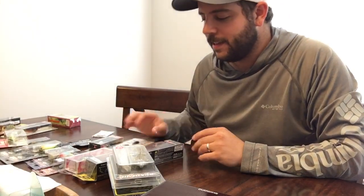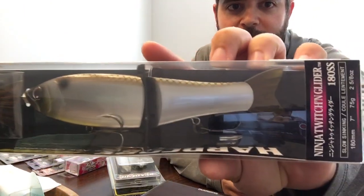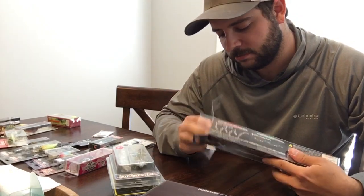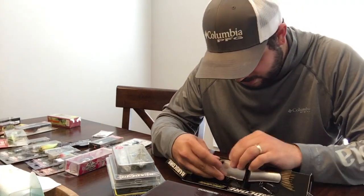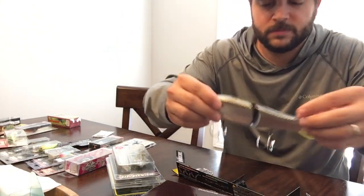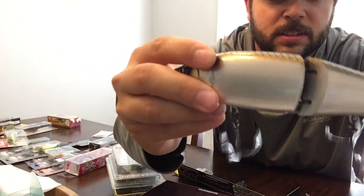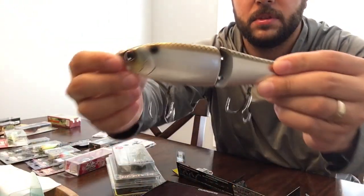Here are some things I got from Japan. Starting with this — the Dual Ninja Twitching Glider 180 SS glide bait. It comes with an extra tail. This is the name on there; it's just one joint. Seven inches.